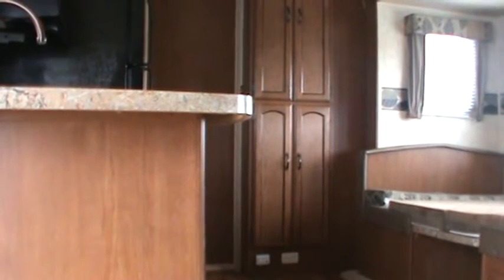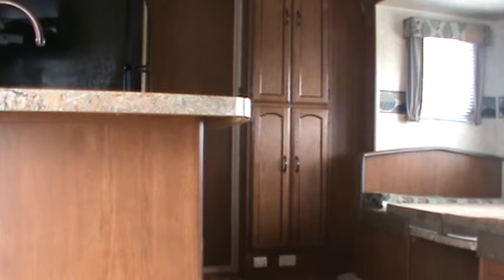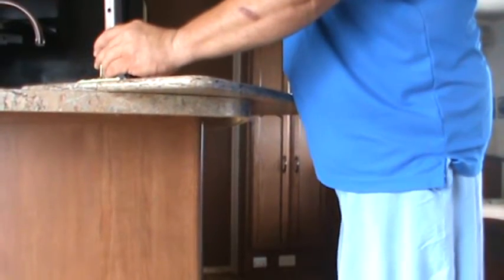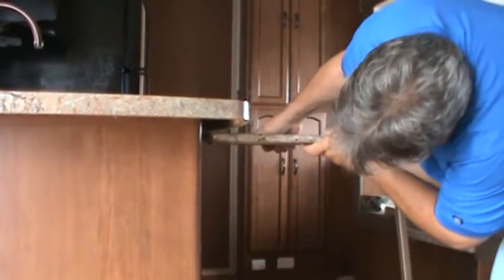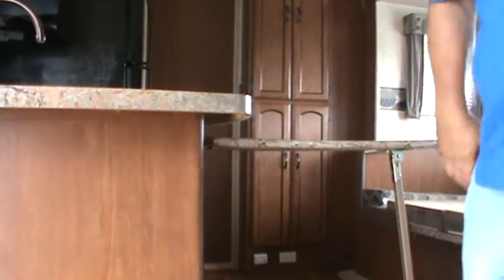There is a countertop extension which I'm going to show you now. Get the countertop extension out and put it into place right here. And there you have it — you've got more countertop space than you know what to do with.